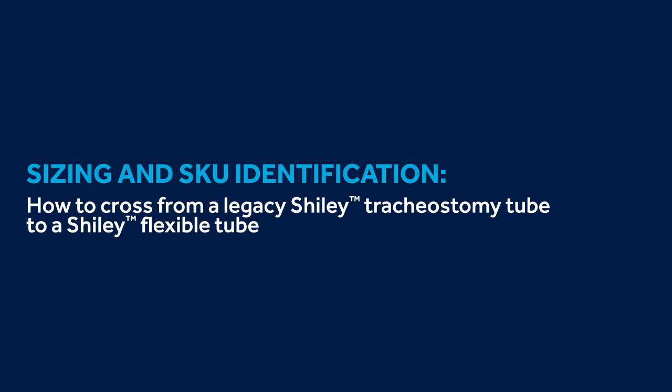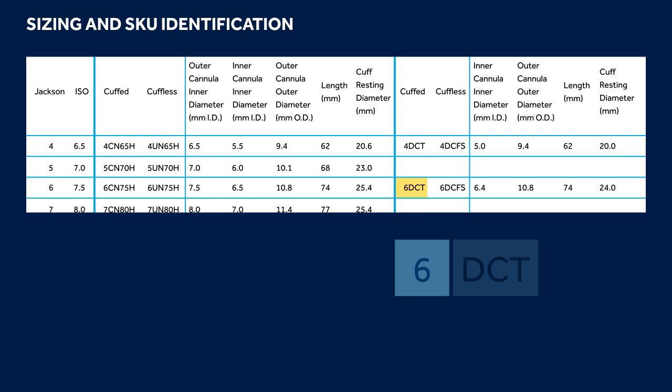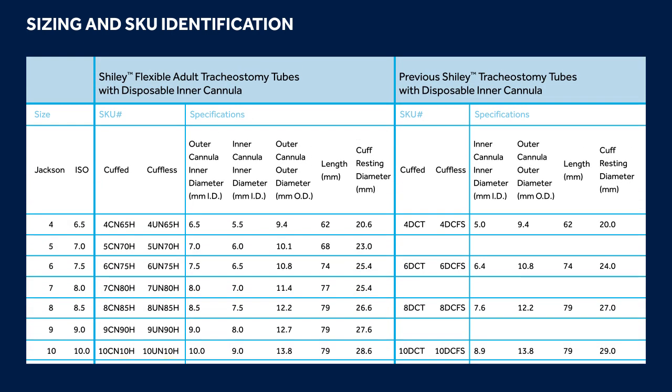Sizing and Skew Identification: how to cross a legacy Shiley tube to a Shiley Flexible tube. Shiley Flexible tracheostomy tubes follow both Jackson and ISO sizing to make crossing from one tube or brand to the other as seamless as possible. If you are crossing a legacy Shiley tube to a Shiley Flexible tube, look at the first number on the legacy product skew, then match that to the leading number on the Shiley Flexible product skew to find your cross. For example, a 6DCT would cross to a 6CN75H. When crossing using Jackson sizing, the outer diameter is the same — this will always be the case for Shiley Legacy to Shiley Flexible tube crosses.